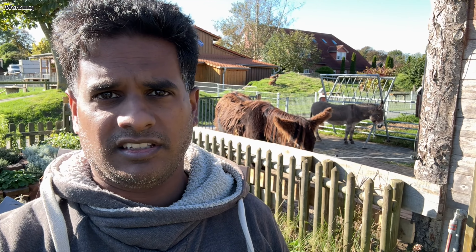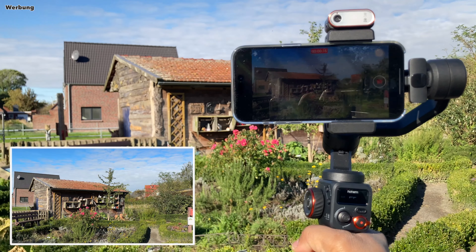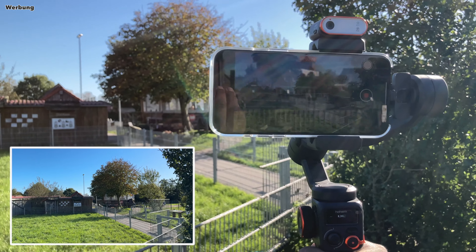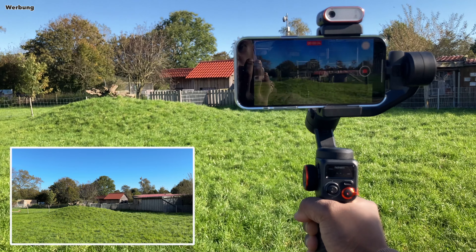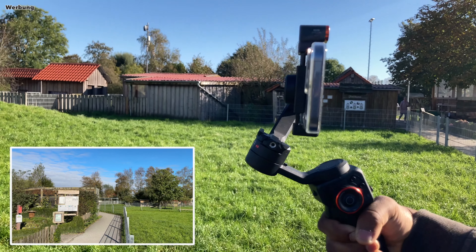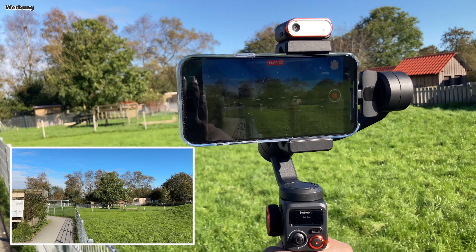Die klassische Funktion eines Gimbals ist die, die Bewegung des Filmenden auszugleichen. Da gibt es vier Hauptmodi plus ein paar Zusatzfeatures. Da wäre zunächst der Folgemodus Schwenken – im Englischen Pan Follow, kurz PF. Der Gimbal gleicht meine Bewegungen aus. Das Bild bleibt immer auf den Horizont gerichtet, zumindest in diesem Modus. Ich kann mich durchaus drehen und der Gimbal dreht mit – mit einer leichten Verzögerung, dennoch glättet er meine ruckelige Drehbewegung zu einer eleganten, gleichmäßigen Drehung.